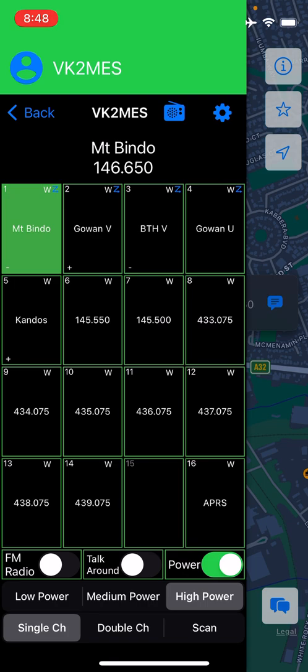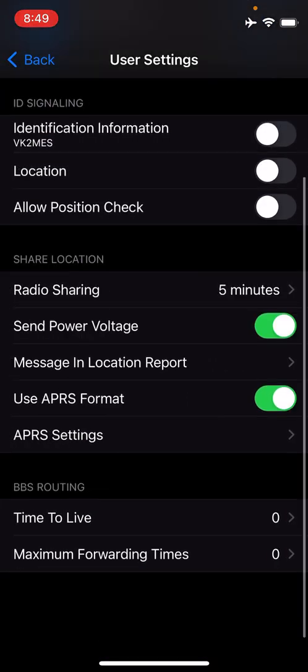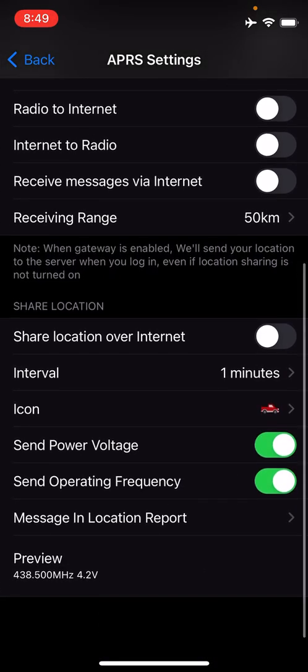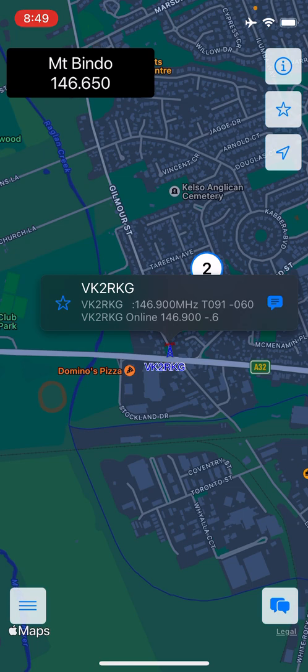Not everything is fixed. Digipeating still does some strange things with the path — that will be fixed in a future version — but digipeating is now happening on the dedicated APRS channel rather than the channel you're actively monitoring. The BSS settings — time to live and maximum forwarding times for enabling digipeating — are still in the profile. For APRS positioning, you need to select 'use APRS format,' and the beaconing interval is configured in Share Location. There is still some duplication and UI/UX issues to be worked through, but this is a pretty significant release.